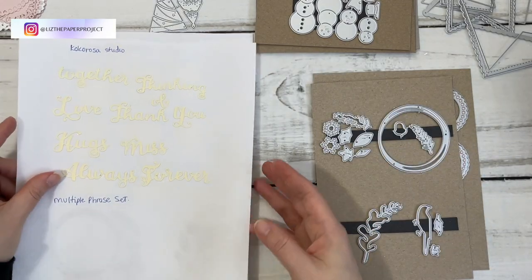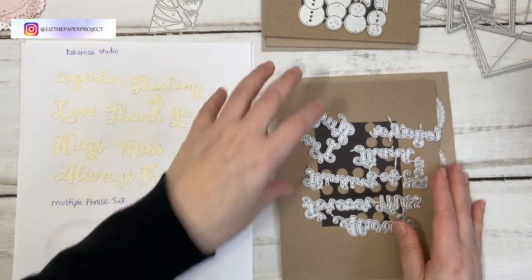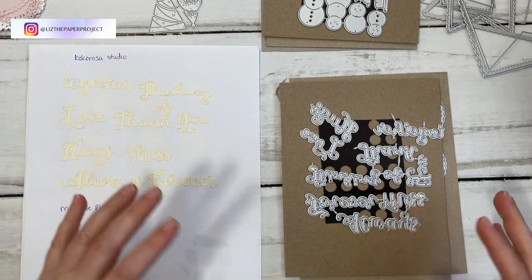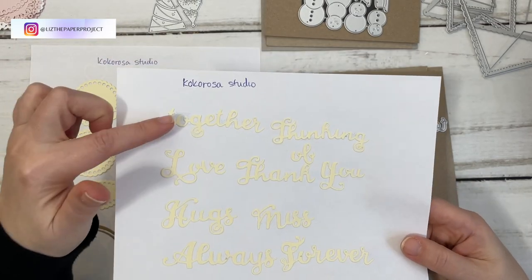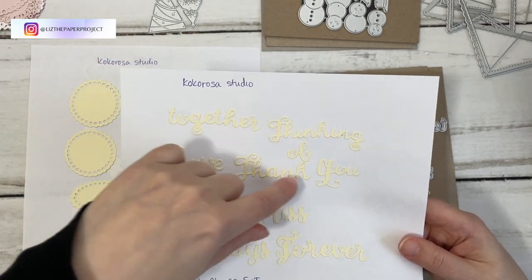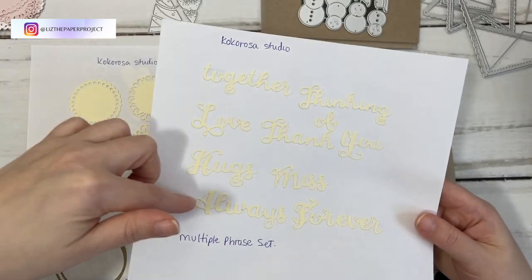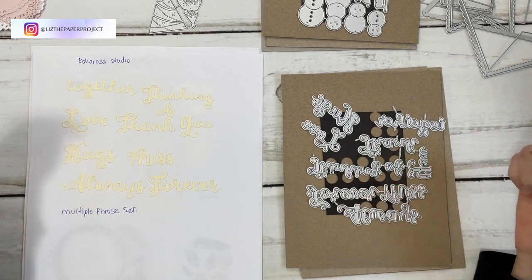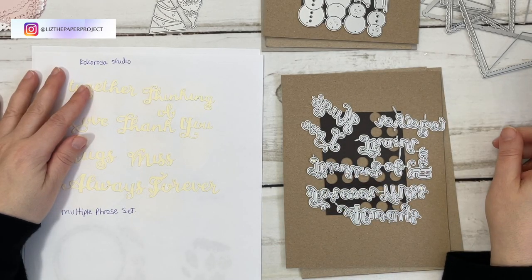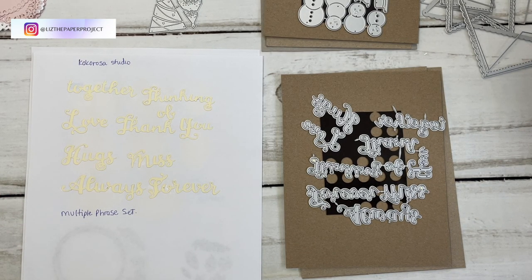The next one I played with was the Multiple Phrase Set — that's what they call it. It was so hard to gauge what the phrases were on the actual website because it's hard to tell. Here's what they are: Thinking of You, Thank You — which you can use in many ways — Love, Hugs, Miss You, and Always and Forever. I'll have everything linked in the description box below as well as on my blog, and you can find a coupon code there too.